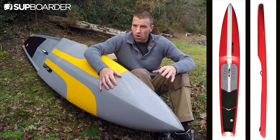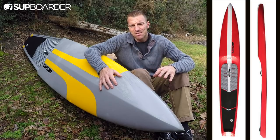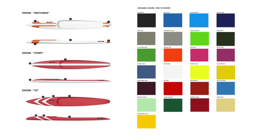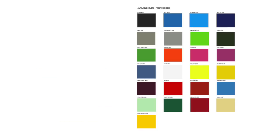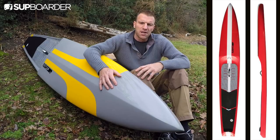It's an all-water board with some flat water tweaking. It's 308 litres and it comes in a range of custom colours and finishes. You can choose the colour, the finish, and the patterning on the board, which gives it quite a unique feel compared to most other race boards on the market.